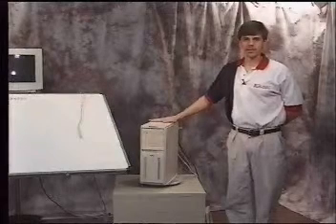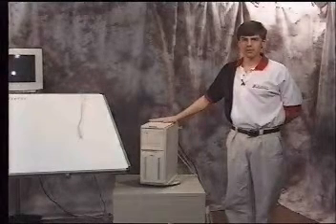This completes hardware installation. Now you need to go to software installation.